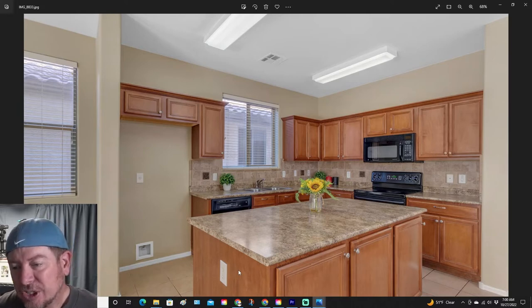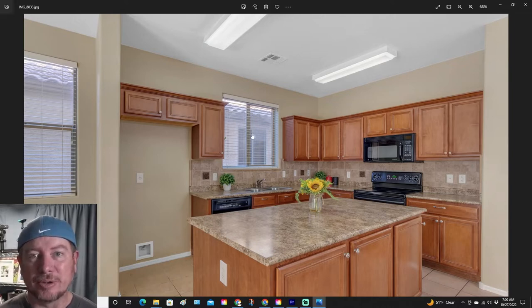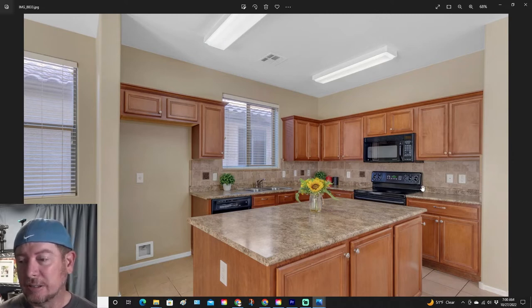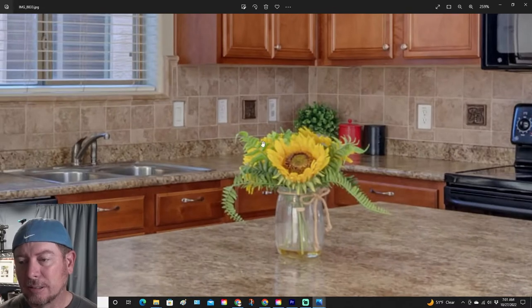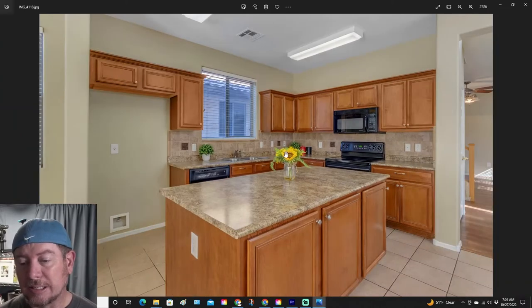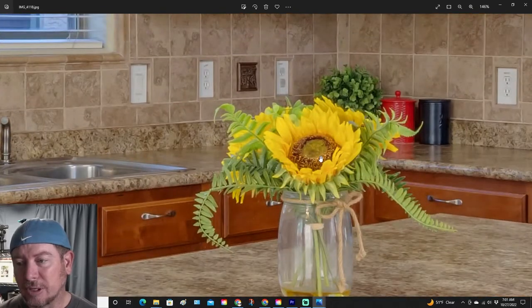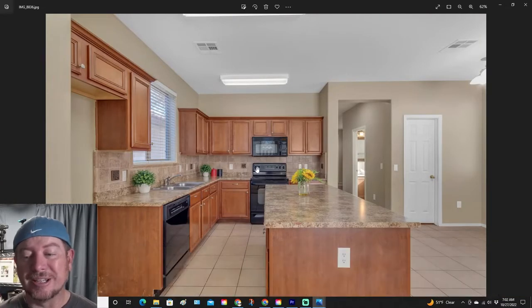In this shot, we have the flowers in the middle of the island as a good point of reference, and the window — those are the two main things we're going to be focusing on. On the M50, at first glance, it's not too bad. Not a lot of color in the photo, but it does a decent job. If you zoom in, the flowers are a little bit blurred. Now let's compare that to the Canon 90D: a little more color, a little bit better out the window, and zooming all the way in, those flowers are still in focus. So that's a pretty big difference there.